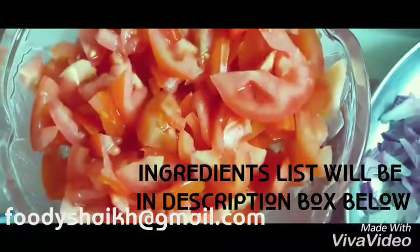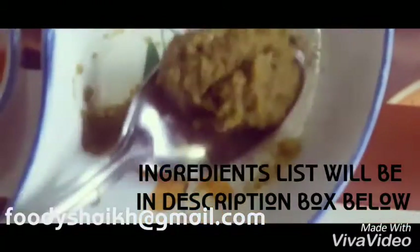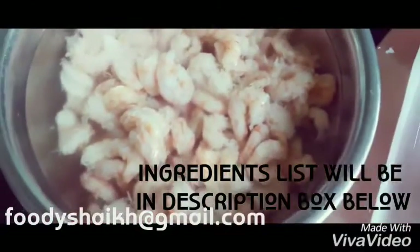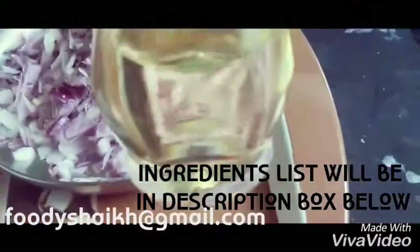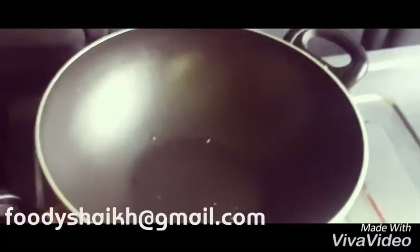We also need 1 tablespoon of red chili powder, salt as per your taste, 1 and 1/4 teaspoon of turmeric powder, 1 spoon of green chili paste, 1 spoon of ginger garlic paste, medium size prawns, only two spoons of oil, and lastly coriander for dressing.